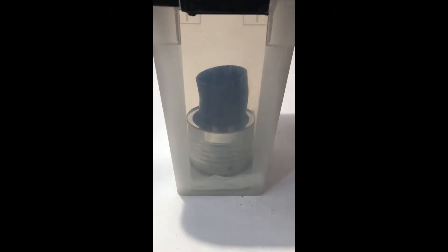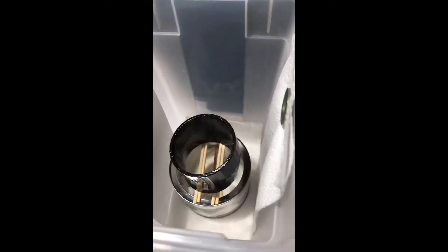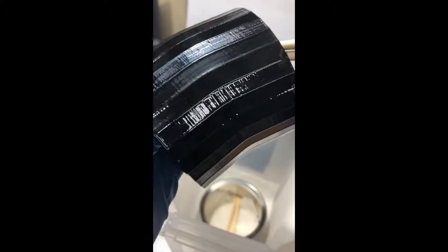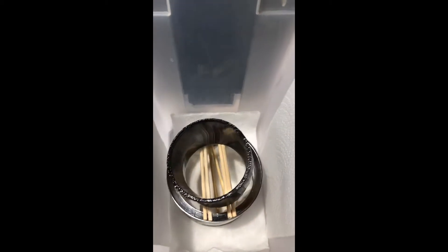Actually, it's only been about 20 minutes. I'm going to flip it a little bit earlier this time and then run it another 20 minutes and then I think I'm going to pull it out. Look at how nice it's looking though. Alright, so I've flipped it over and we're going to close it back up.